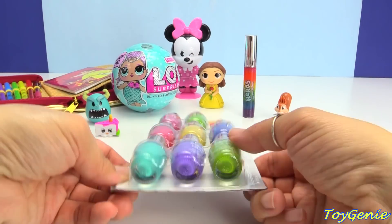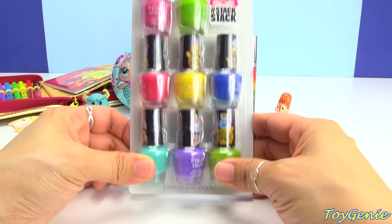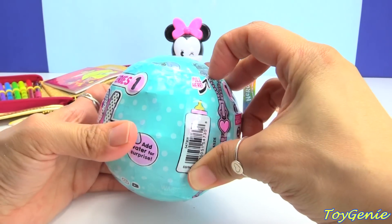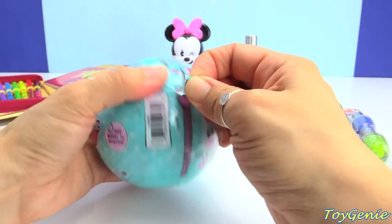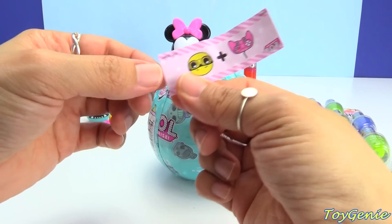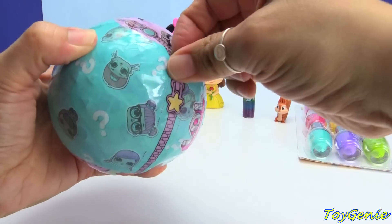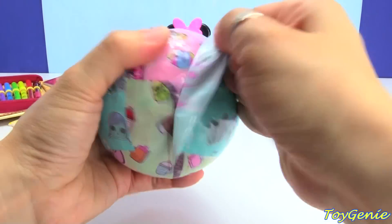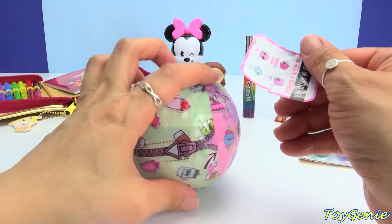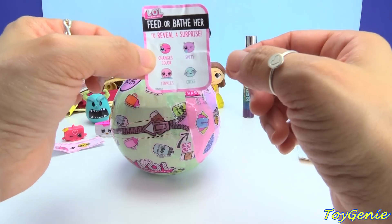We have a Disney Tsum Tsum set of 8 different colors of nail polish — really adorable. We'll do this later so that it won't get chipped while we open this LOL Series 1 Wave 2 surprise doll. First, hair, and our little clue is Gaming Geek. And this is the collector sticker that you use to stick onto your collector's guide to show what ability your doll has — will it change color, spit, cry, or tinkle?